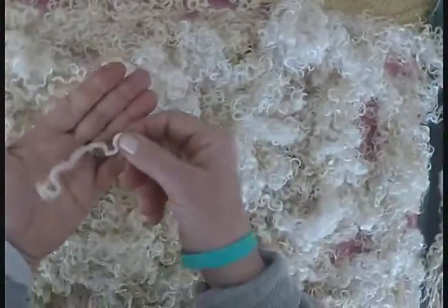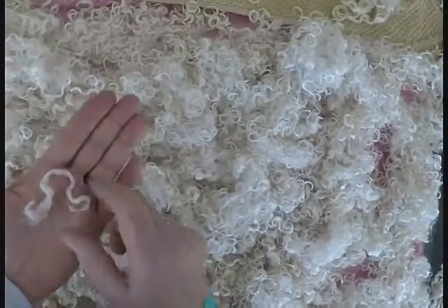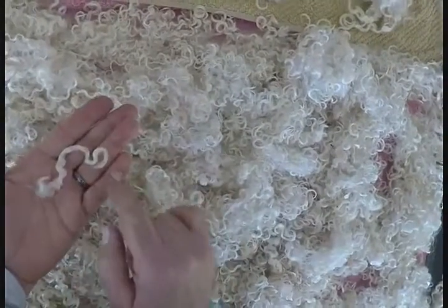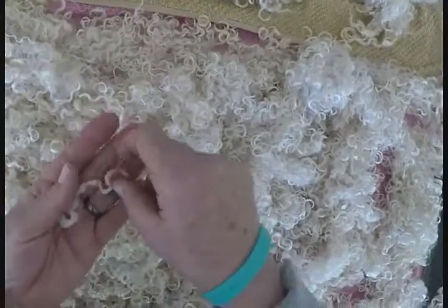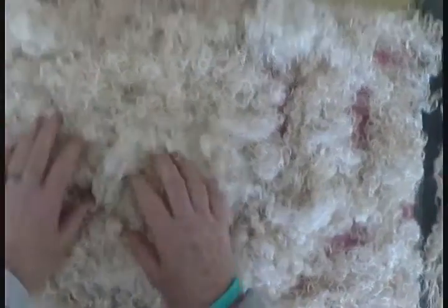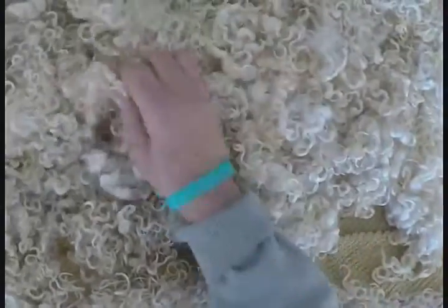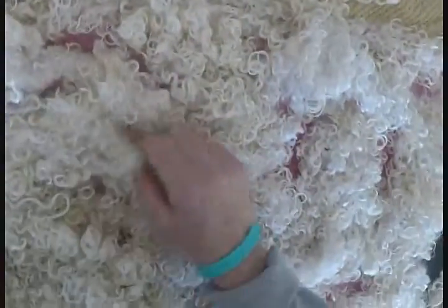This next fleece is again probably five inches long. It has a great character of curl — you can see how the lock will purl on itself back and forth. That's called purling. It has a beautiful handle to it. You could definitely knit those locks in. It's a little finer than the first fleece we looked at, which was chunkier, but it's not quite as fine as the second one.